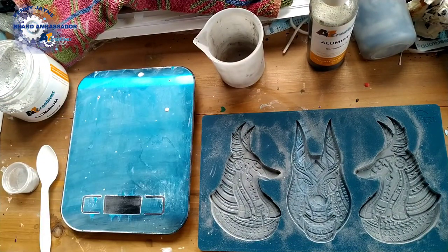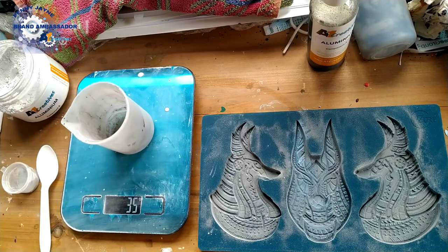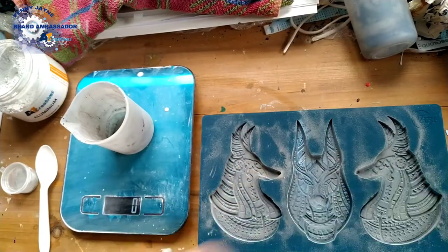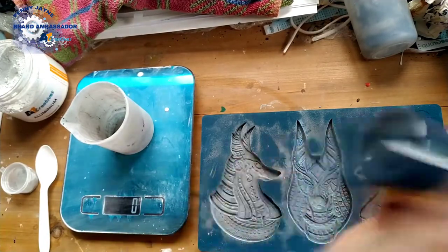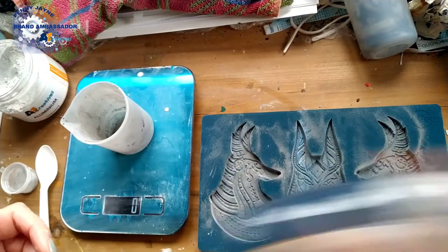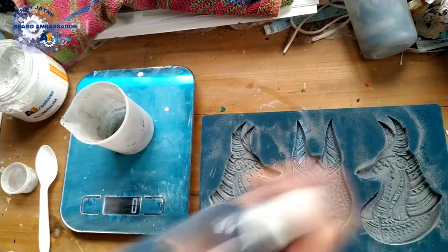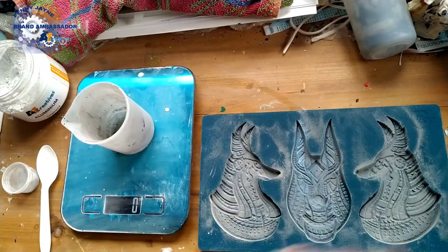Right, turn your scales on, put the silicone cup on and zero it off. The liquid sometimes settles a bit so always give it a good shake before you start to pour. I haven't actually done this cast before so I'm going to guess on the amounts, but I will find out the exact amounts and add them to the list in the A1 Creatives Facebook group, where all the measurements for each of the Zuri moulds are listed for you.